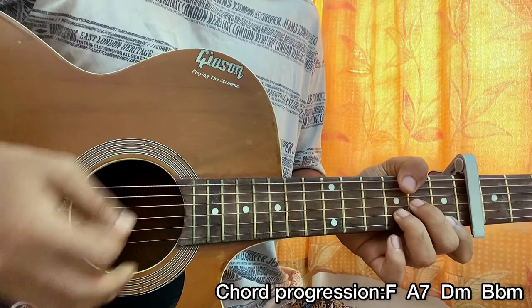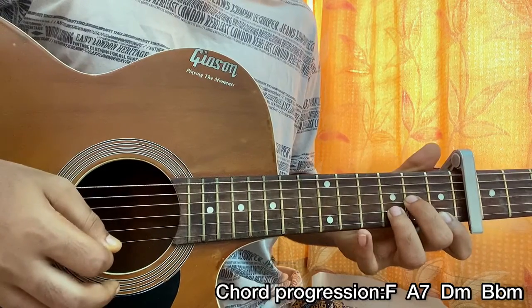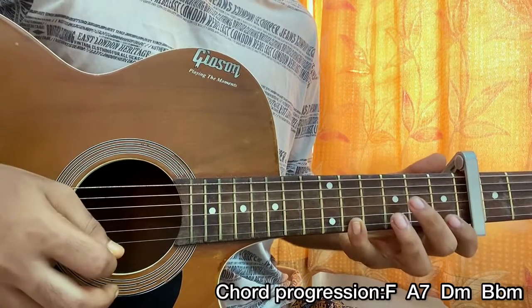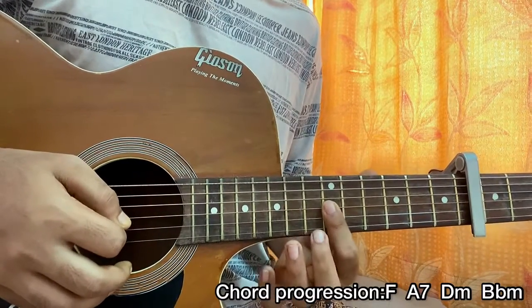For the D minor chord, strum all the way down till the high E string, then again hit the high E string — 1 and 5, then 1 on the high E. Then we come to the 6th fret of G, B, and high E string, which is the B flat minor.